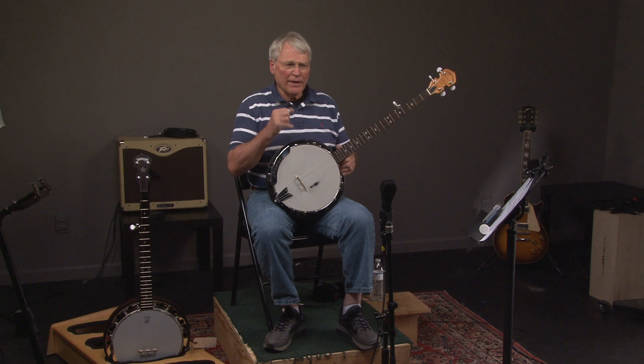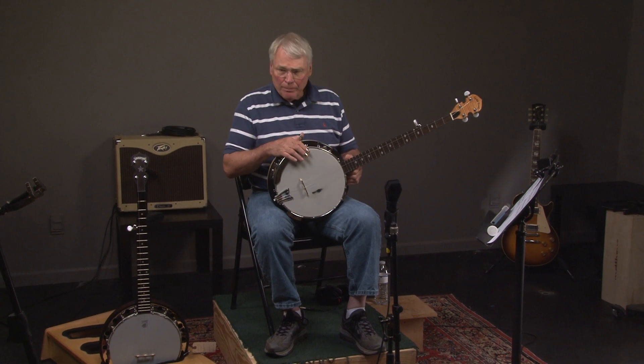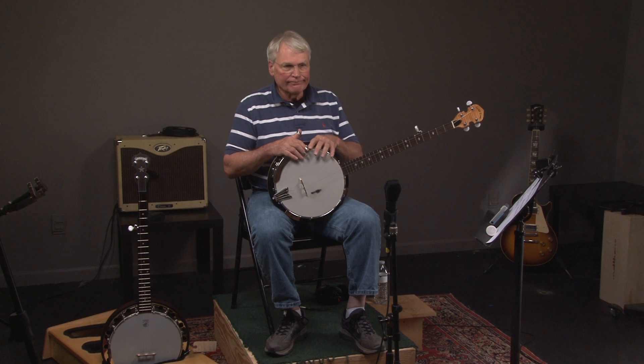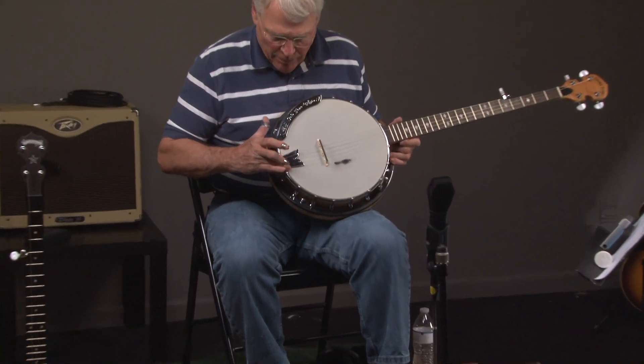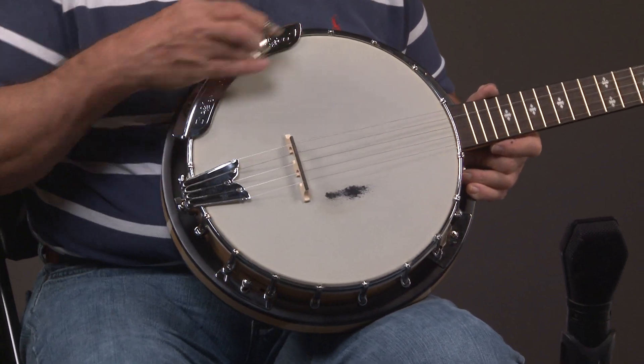I wasn't missing things — my picks keep falling off. But anyway, this is about as good a banjo as you can get. It comes with a nice gig bag, it's got a beautiful glossy finish on it. It's got a really good tailpiece on it and a one-piece armrest.